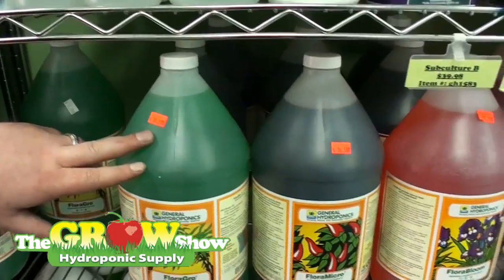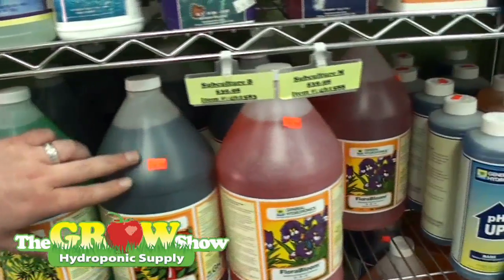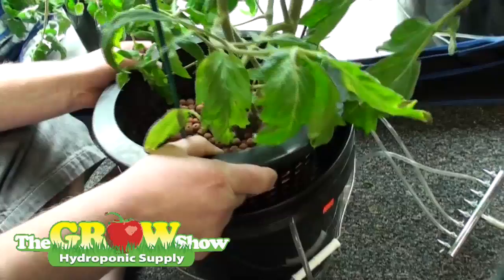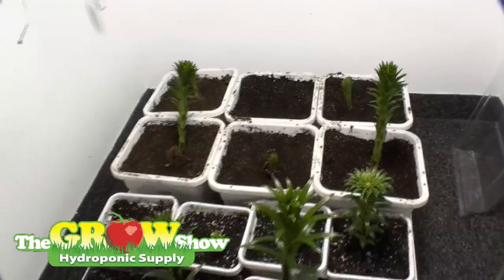We're going to start out with Floral Grow, Floral Micro, and Floral Bloom, giving you all the essential elements that your plants are going to need for continual growth in a hydroponic or soil system.